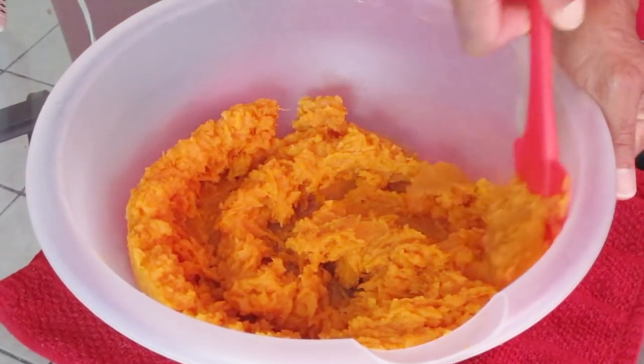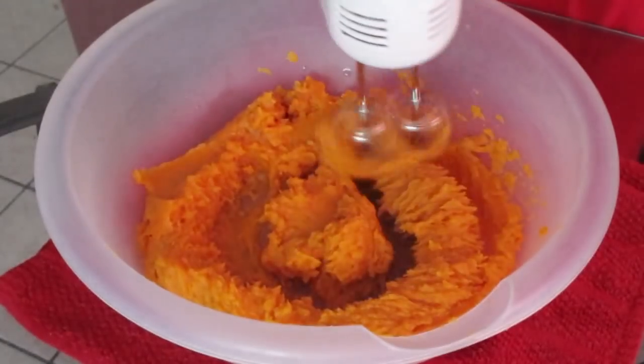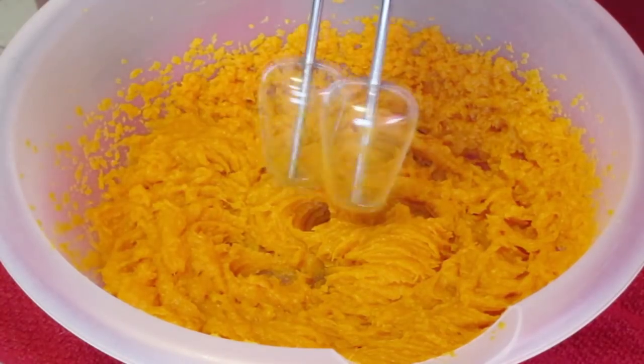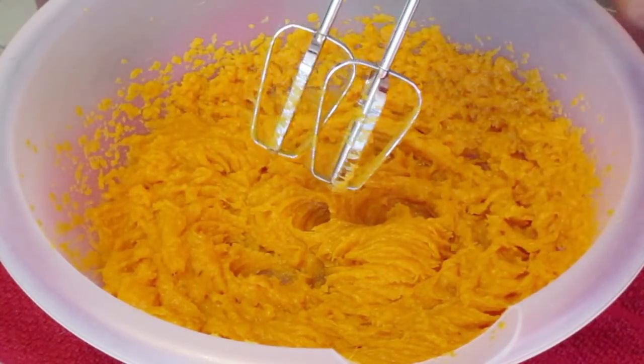Scrape down the sides of your bowl and repeat the same method. Continue to do this about six times or until the strings of the sweet potatoes no longer appear on the blades of the mixer, like you see here.